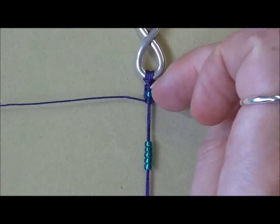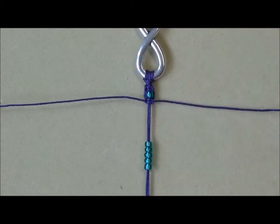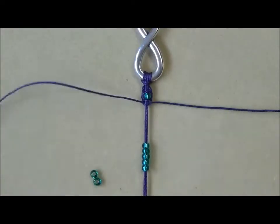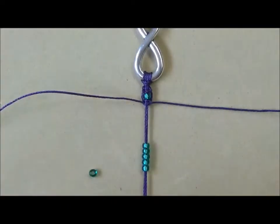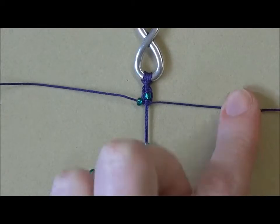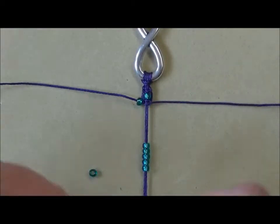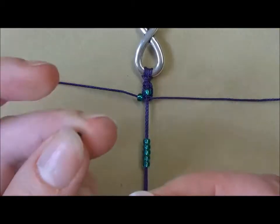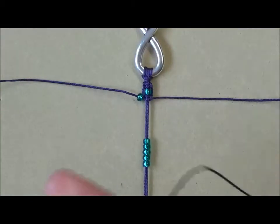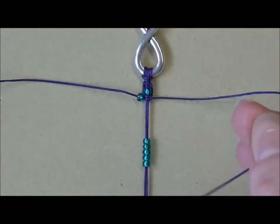Now we're going to be adding beads onto these outer threads. I haven't pre-threaded these — I'm going to thread them on as I go. So again, size 8 seed beads and you're just going to thread one onto each side. The reason why I haven't threaded them on beforehand is I just find they get in the way, so I like to add these ones on as I go. I've also cut the ends of my Esalon to a point — you can just see there — which just makes it a little bit easier to thread onto the beads.